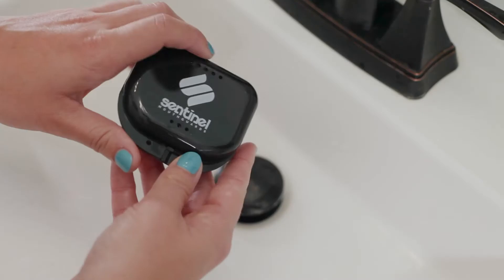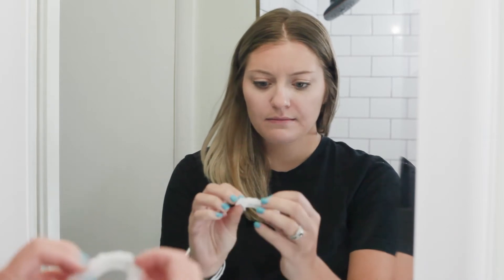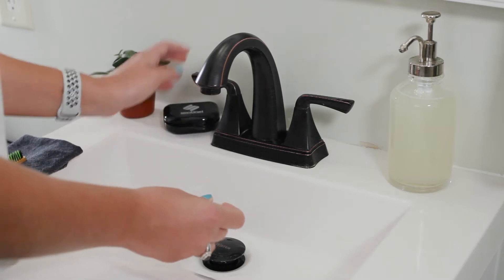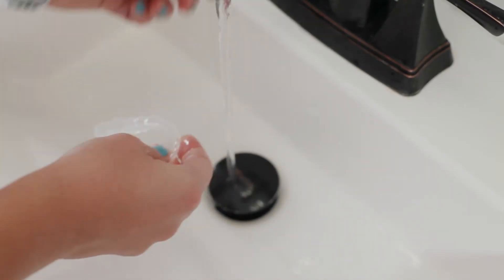Anyone who's had experience wearing a mouth guard knows that they can turn pretty funky if not properly cared for. A regular cleaning routine can not only keep your mouth guard fresh and clear, but it can also prolong its lifespan.